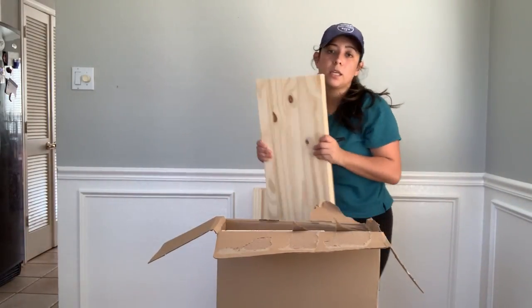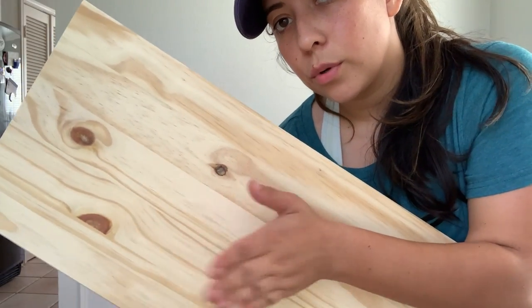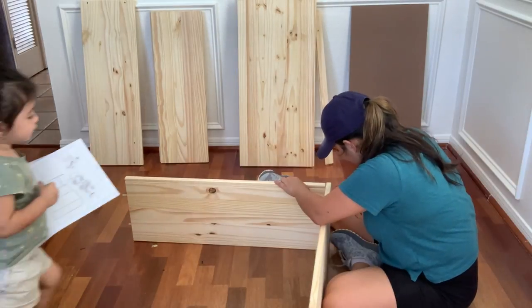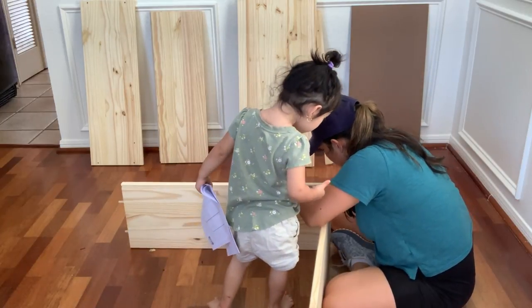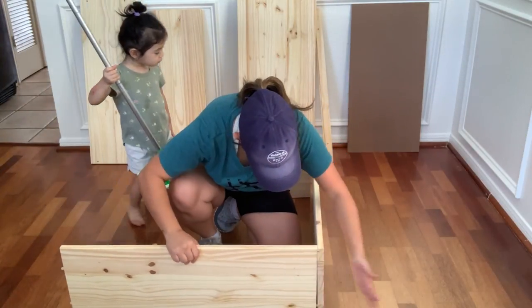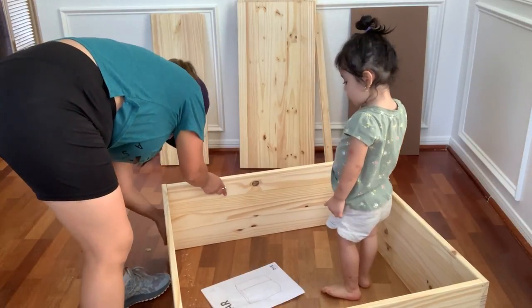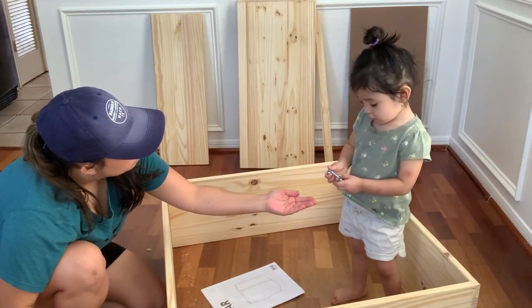This is basically unfinished wood, ready for you to go ahead and paint. The first thing obviously I have to do is build the cabinet, and I have my little assistant here making sure I am doing the project right.